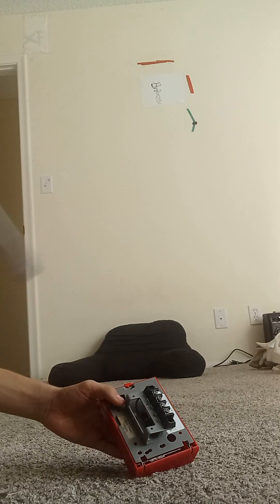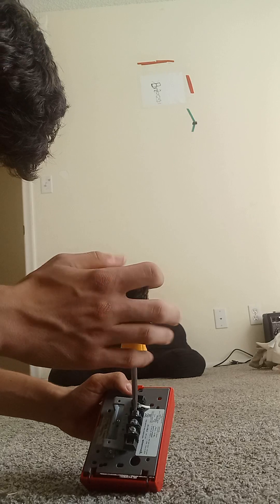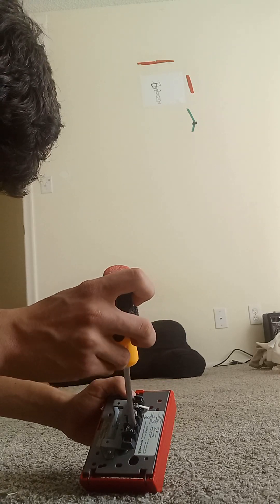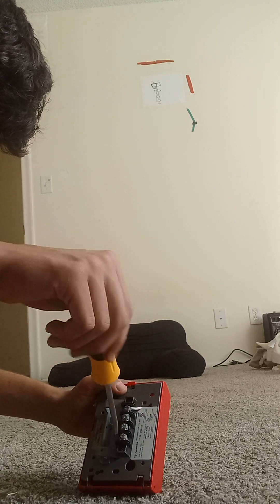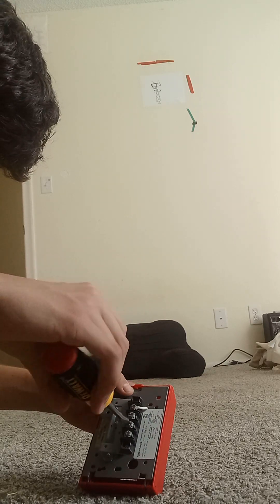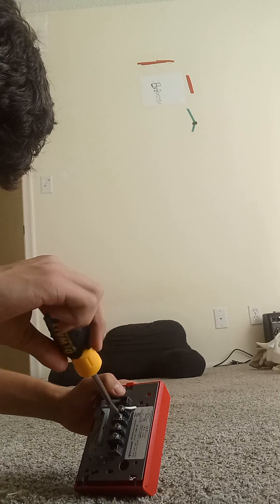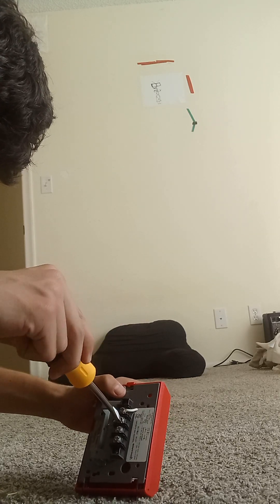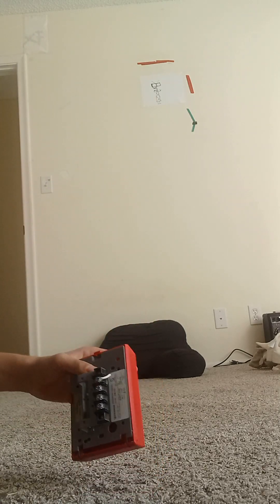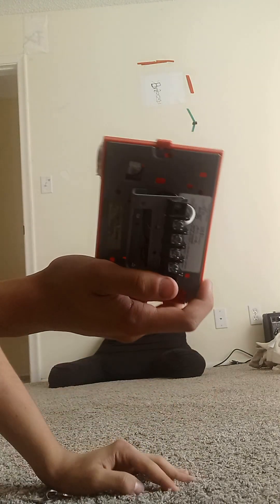To wire it, get your flathead screwdriver and simply unscrew these three screws here — one, two, and three. After that you can untie them. We'll be looking at the model number right here. The model number of this unit is...